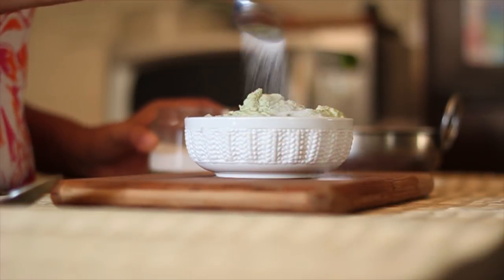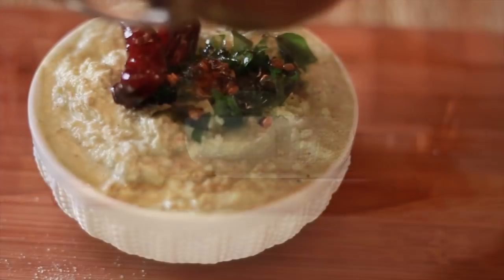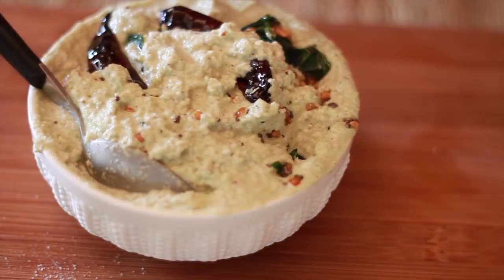Add in some salt to taste to the ground chutney and stir. Finally add in the seasoning to the chutney and serve it along with dosas, idlis and upmas. I hope you enjoyed the recipe of coconut chutney and the addition of healthy almonds and curry leaves into it.